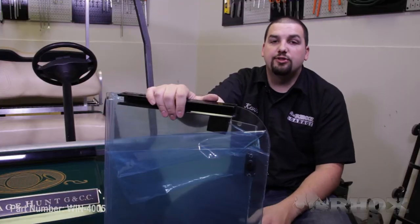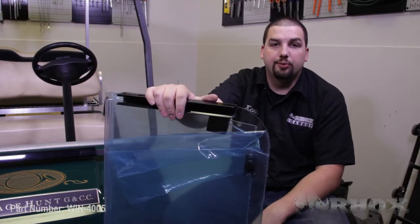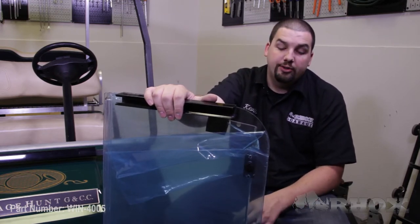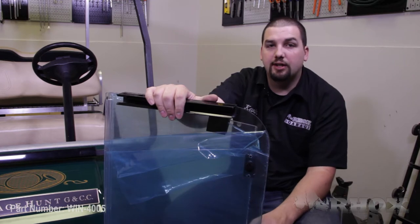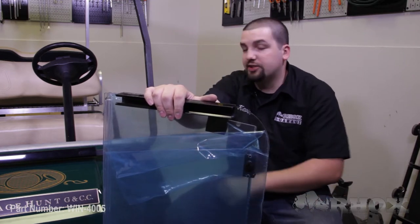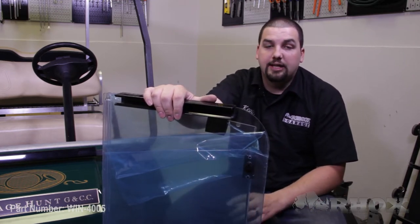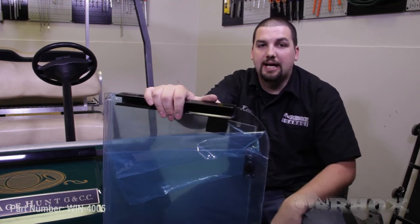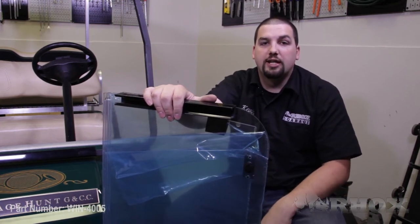Once you have your two smaller extruder channels installed on your windshield, we can go ahead and get the windshield mounted on our car. To do this, slide the bottom portion of the windshield into the longer extruder channel that we installed earlier. Keep in mind you want to pull back some of the protective film on the windshield before sliding it into the bottom channel so that it doesn't get caught when trying to remove it later.